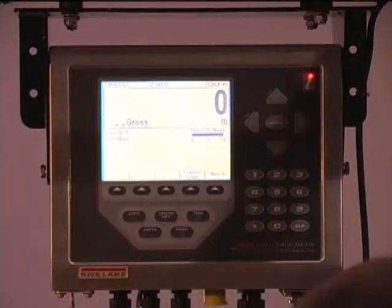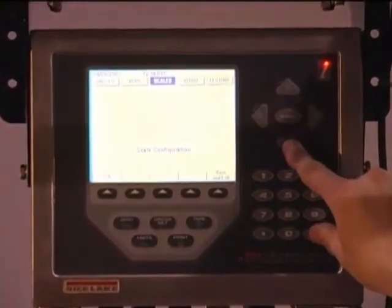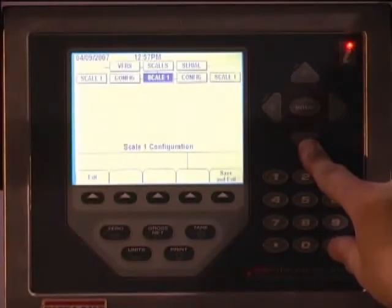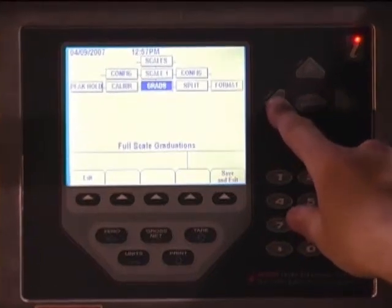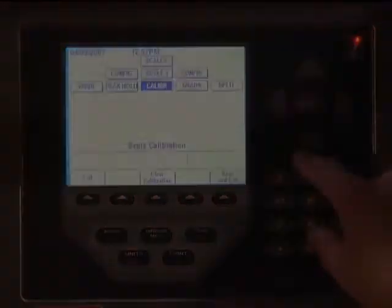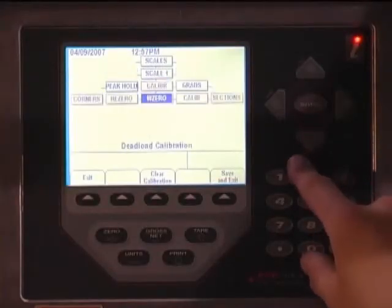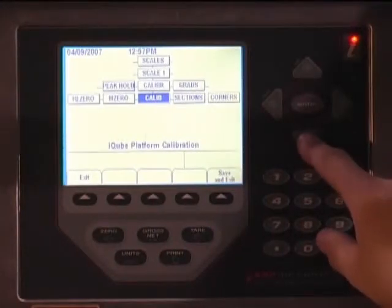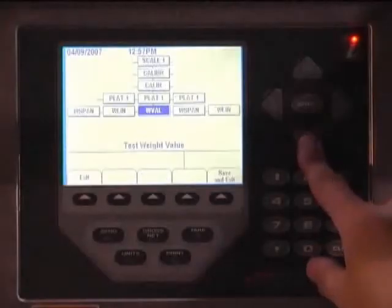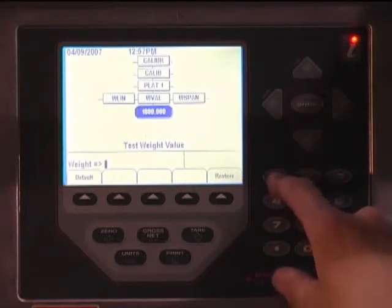Put the indicator into setup mode by pressing the indicator setup switch, which is located on the underside of the indicator. The indicator setup menu is displayed with Scales highlighted. Press the down key twice to highlight Grads, then press the left key once to calibrate. Press the down key once to W0, then the right key to calibrate. Press the down key three times to display the value of the test weight that will be used. Using the numeric keypad on the 920i, enter the value of the test weight and press the Enter key.